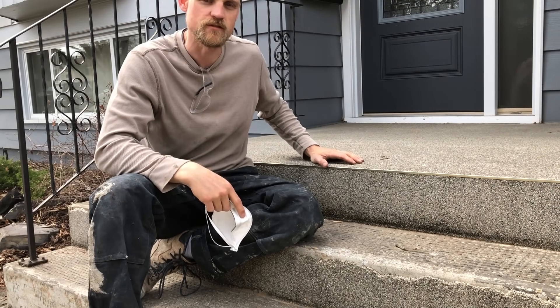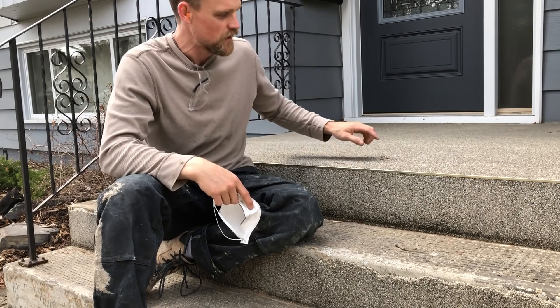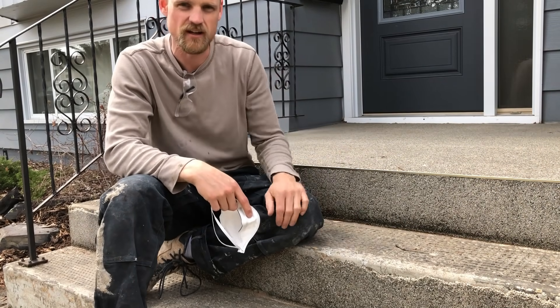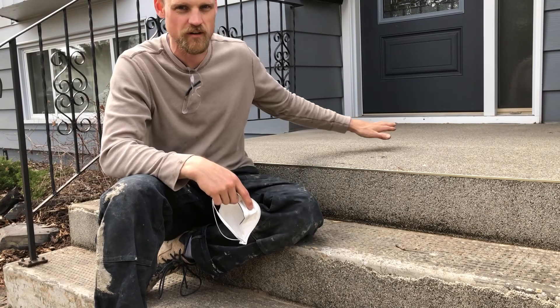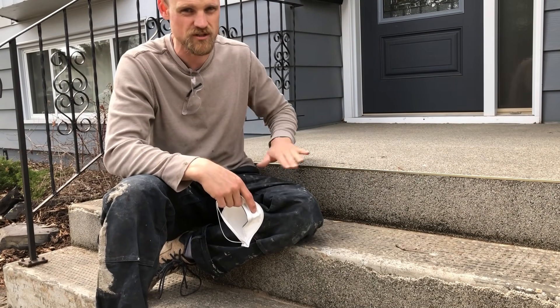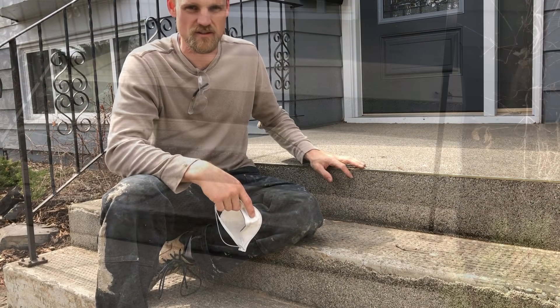Hello everyone, today we're going to resurface this stair set here using our TF structural repair mortar. There's an old river rock system on this stair set that's deteriorating and falling off, so we're going to remove all that, grind all this concrete, prep it properly, and then resurface the risers and the treads using the TF structural.